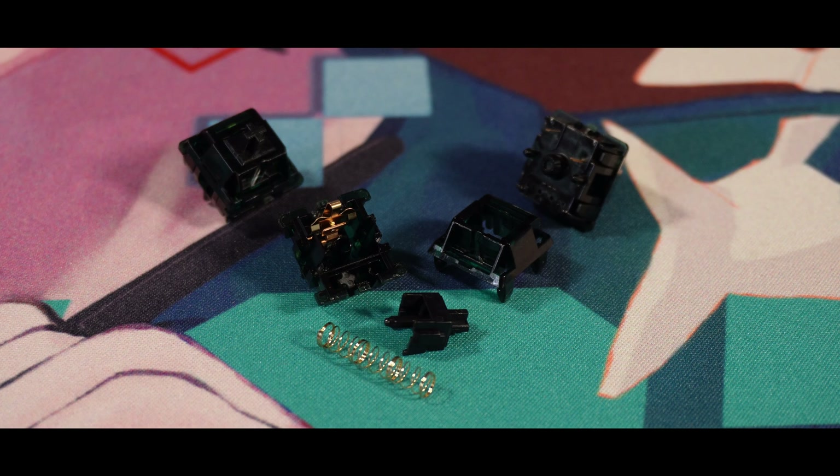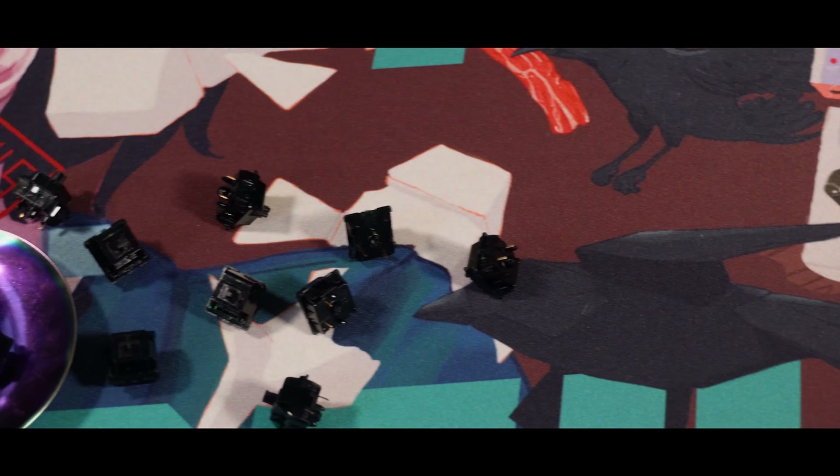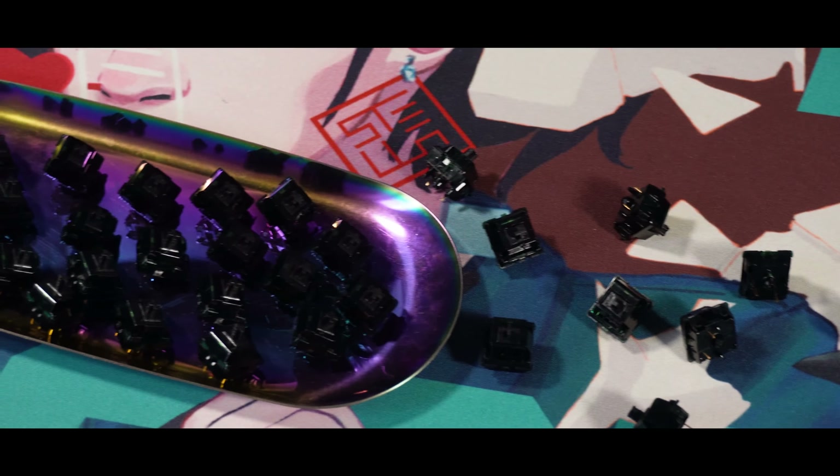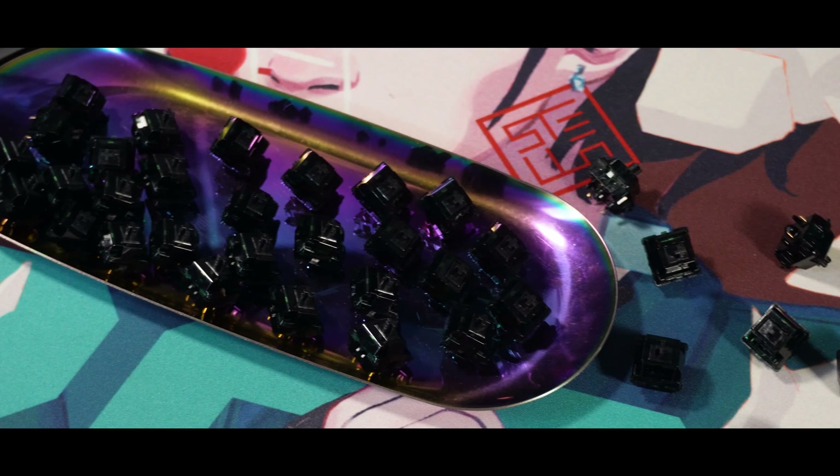Now breaking down the materials on the Hades switch: it's a 5-pin switch using nylon for the top and bottom housing, a P3 length stem, three-stage springs, and you can choose a 63.5g or a 42g bottom-out.